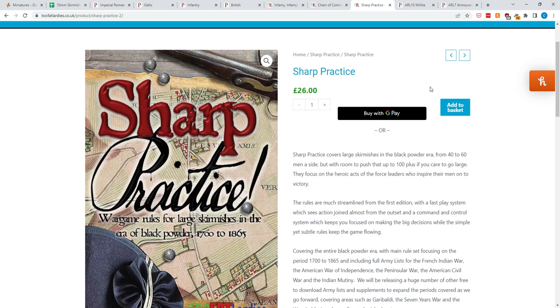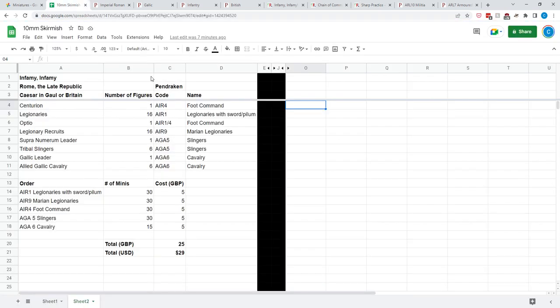These are skirmish games where you're really fielding 30, 60, maybe even 80 or 90 figures. So if you're dealing with 28mm figures, that is a lot of figures and the cost can really add up — especially the time spent painting. But with 10mm figures the painting time is really cut down. I can do a single 10mm figure in about 6 minutes if I'm batch painting. We're going to look at these three games — Infamy Infamy, Chain of Command, and Sharp Practice. I'm not looking at supports, and I'm not an expert in these games, so if I make mistakes please let me know.